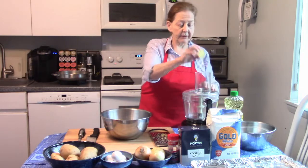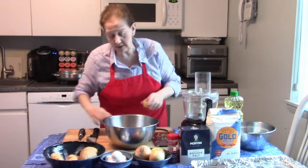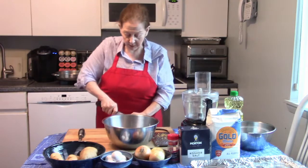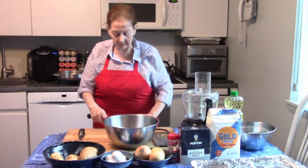I'm going to turn the food processor on and run them through. I'm going to cut the potatoes to the right size first, and then I'm going to chop up the onions in the food processor.